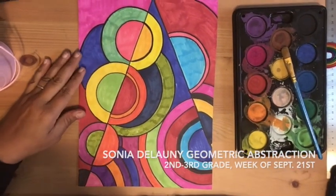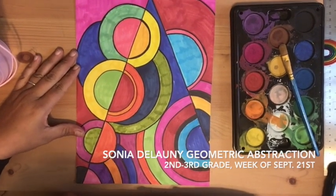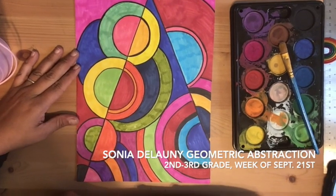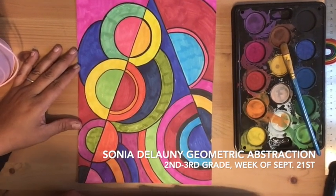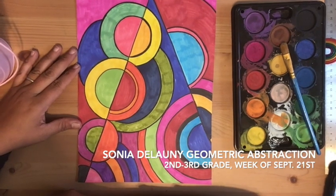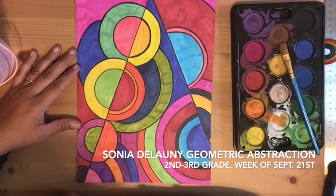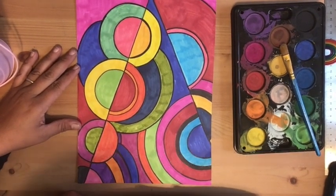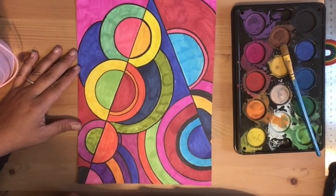Good afternoon boys and girls. This is our next project, and it's based on the artist Sonia Delaunay, who was a Russian-born artist but lived most of her life in Paris, working during the abstract expressionist time. Her style was called geometric abstraction, and we are going to mimic her style in our first painting, which will be done with watercolor.